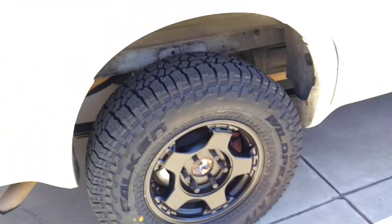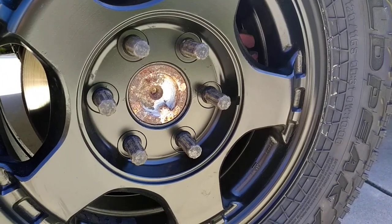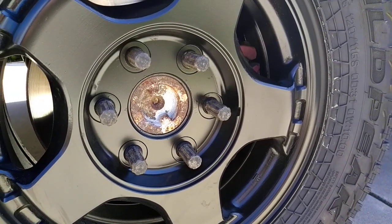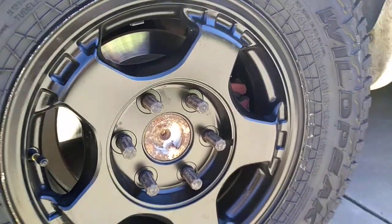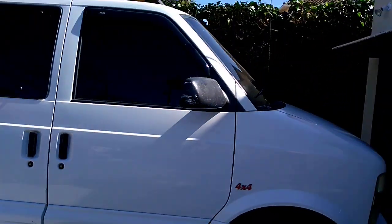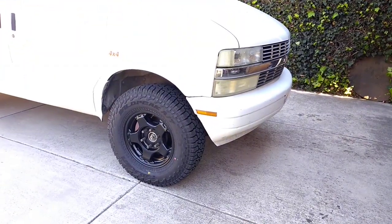They look real good on there. I'm going to hit that center with a wire brush on the drill and paint it black temporarily — I think that will look kind of tough. And that's all for now. Hope you dig it as much as I do. I know you're jealous. Have a good day and be cool with each other.